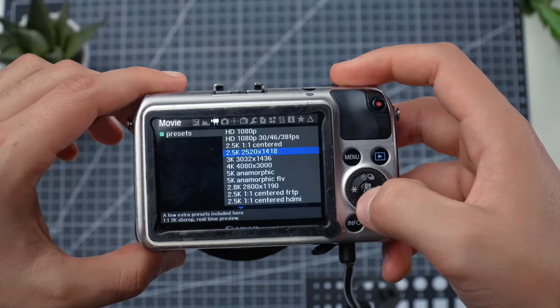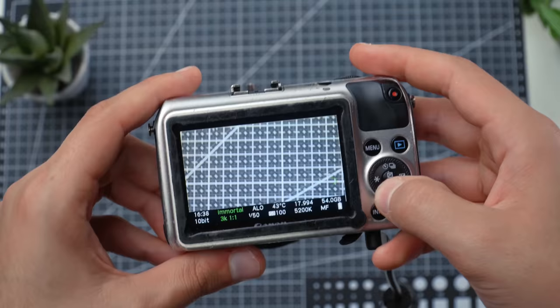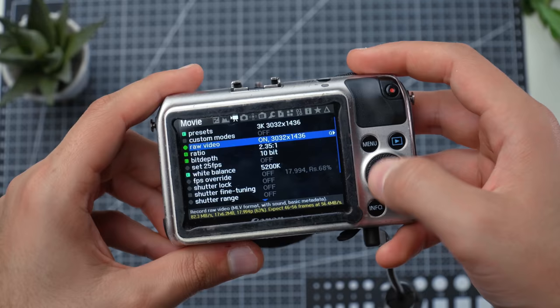The next mode is the 3K resolution mode. I don't recommend this unless you're an expert who has been using the Canon EOS M and Magic Lantern for a long time. You can achieve 3K resolution, but you have to play with the FPS override and a few other settings to get at least 24 frames per second. On top of that, you can only record for about two to four seconds. So if you're starting out, I'd pretty much stay away from this mode.